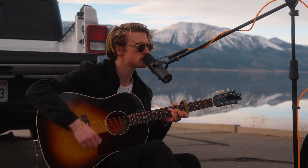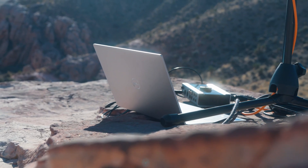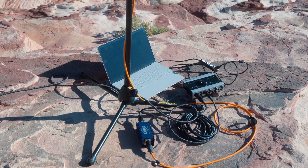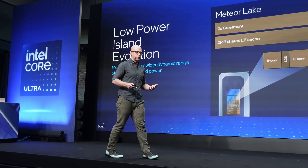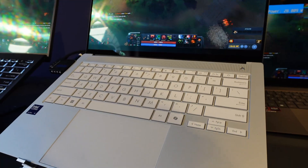Definitely some of the best battery performance I have seen from a Windows laptop in a very long time. Typically we would get around two to three hours tops from this type of workload from laptops tested in the past — usually because those laptops have a huge dedicated GPU for gaming, which increases the overall power draw. This Lunar Lake CPU seems to be super efficient.